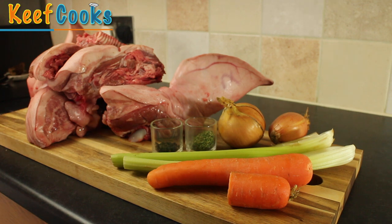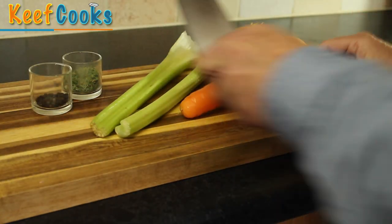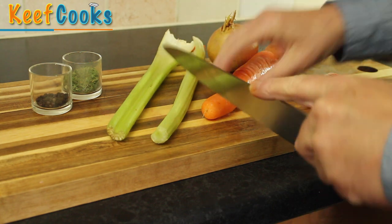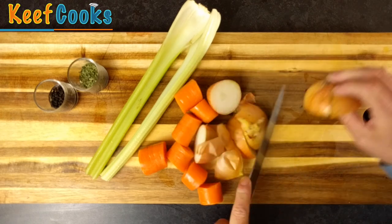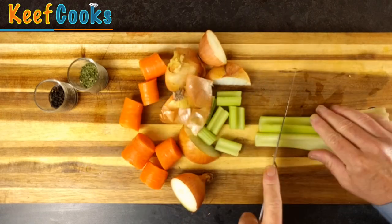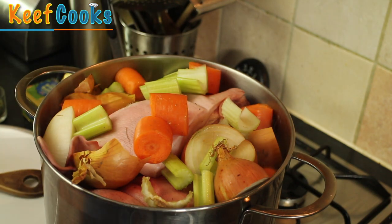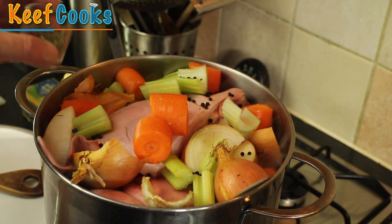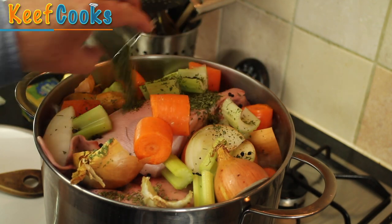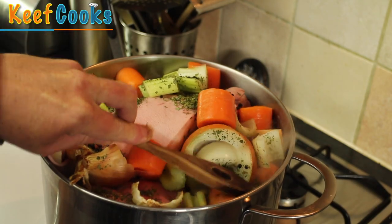First thing to do — I've got my biggest pan. I'm going to pop these chunks of head in and cover them with water and bring it to the boil. You want to just roughly chop your veggies: top and tail them, cut them into big chunks, and put them in the pan with the pig's head — the carrots, the onions, the celery, plus the black peppercorns and the parsley — and top it up with water as much as you can without the risk of it splashing over the top. There's a lot of stuff in there; it will boil down after a bit and we'll be able to press it down and get a lid on. Just keep an eye on it for now.